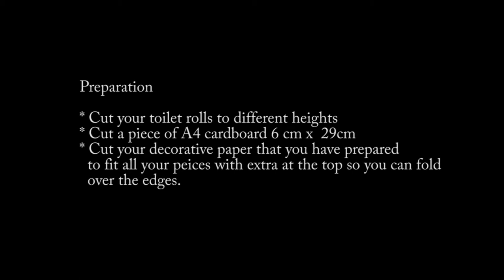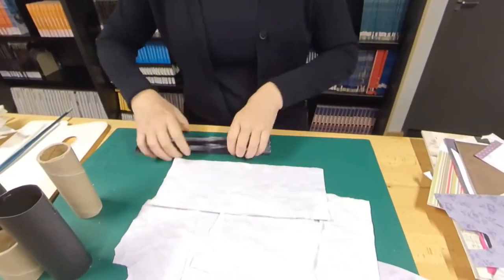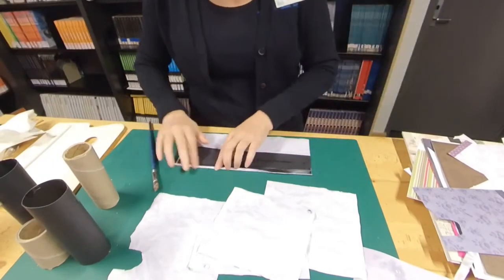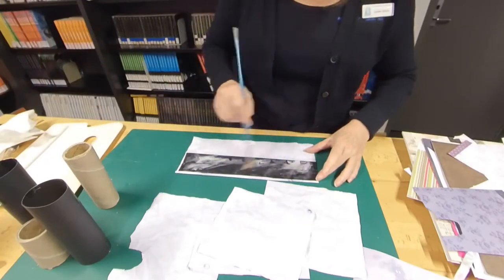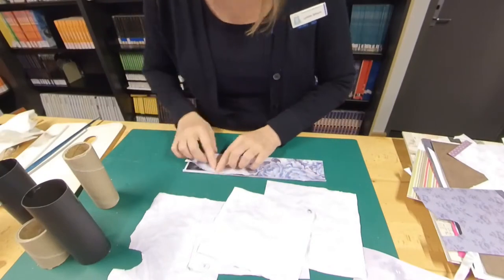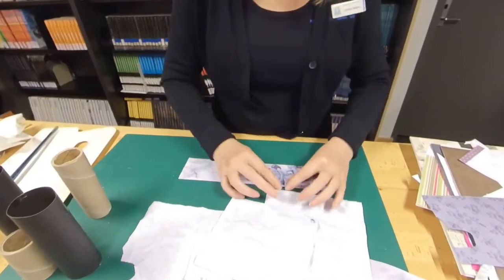Cut the paper so that you have a little bit on top so that you can fold it over. Now I'm going super fast — with craft glue, cover all the pieces: your toilet rolls and your flat piece of cardboard. It doesn't matter if your decorative paper is still wet; in fact, it's probably easier to work with when it's wet. When you've done all that, just pop it aside and I'll get back to you with the next step.